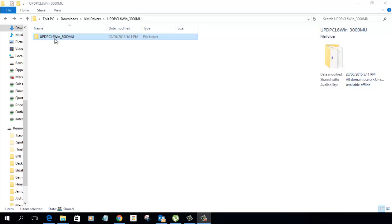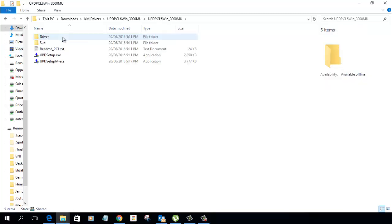I've downloaded the Universal PCL6 printer driver and I'm just going to go into this folder here. You can see we have two executable files here, so you're going to decide if you go 32 or 64 bits. I've got 64 bits here so I'm just going to install that.